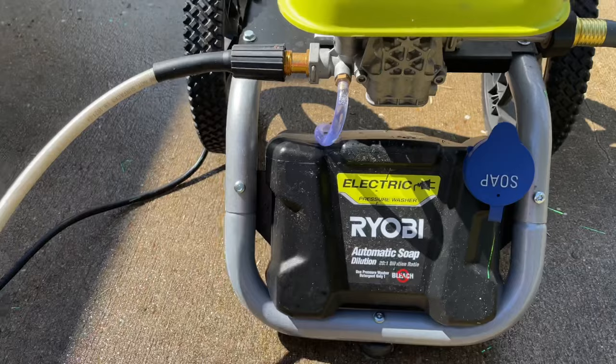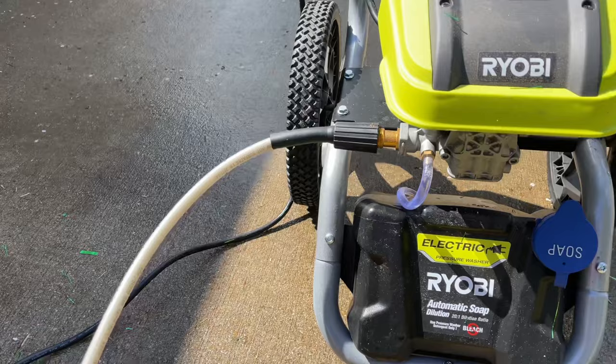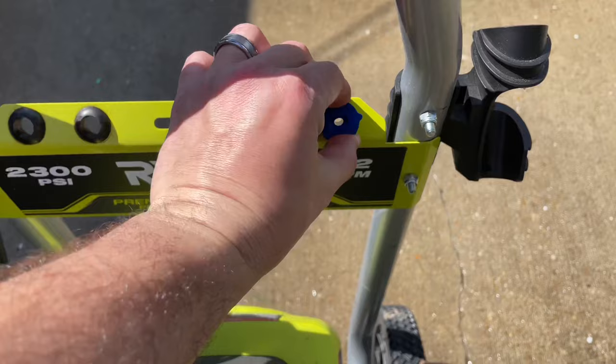So how do you make the soap dispense? The problem is that you have this on high pressure. Maybe you're using the handle, the gun, or this high pressure nozzle. What you need to do to make the soap dispense is actually use a low pressure nozzle.